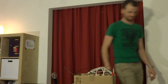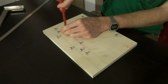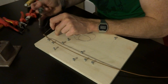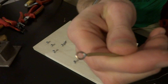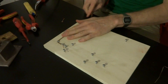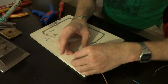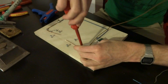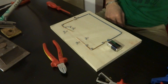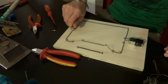Dann kann es ja losgehen. Erstmal ein paar Punkte markieren. Schrauben können auch schon rein. Leitung abmanteln und abisolieren. Ösen herstellen. Da werden schon die ersten Adern verlegt. Die Lampenfassung eingelötet. Und hier kommt die Batterie dazu. Oben fehlen noch zwei Adern. Und zum Schluss noch das Birnchen.